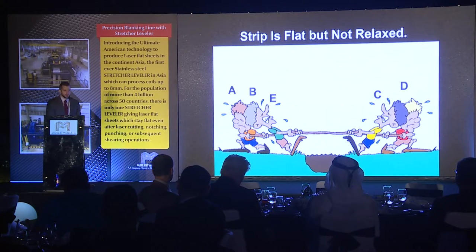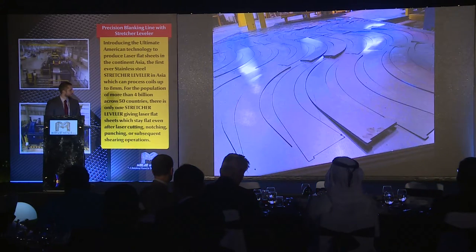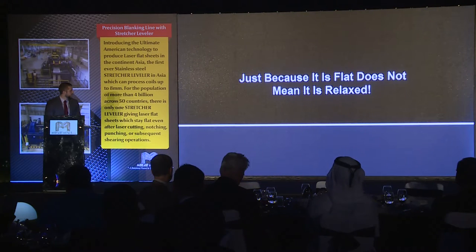It's just a tug-of-war — the sheet has stresses within the material that are constantly pulling against each other. The key is to relax those stresses so that when you laser cut, the sheet will stay flat. Here's another customer of ours that just has a roller leveler, no stretcher leveler, and this is what you'll commonly find. Just because it looks flat does not mean it's relaxed.